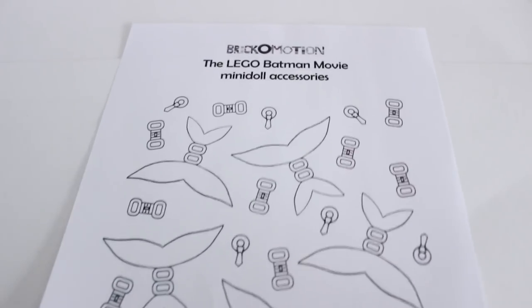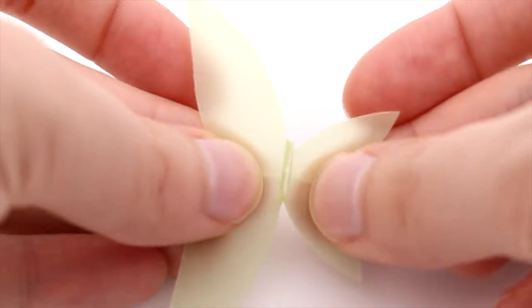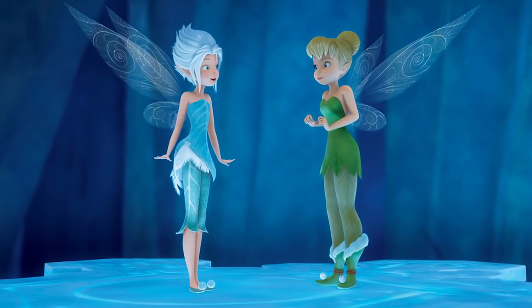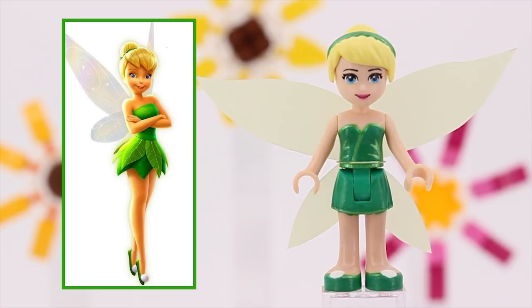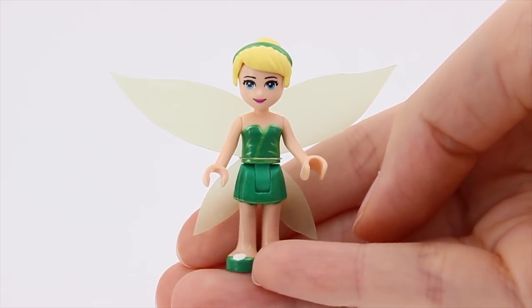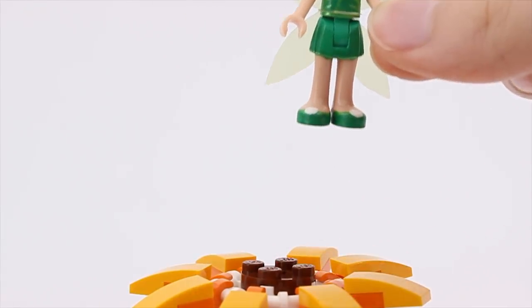The wings are made with the help of the same pattern I always use. I ought to update it at some point, but it's great for fairies so I'm using it. I made them from this semi-translucent green paper, even though the fairies from Pixie Hollow have shiny, completely transparent wings. Can you guess why I did that? Because I figured you wouldn't be able to see completely transparent wings in a video. Don't you just love how adorable she looks? And look, she's even kind of the same size as the real Tink would be.